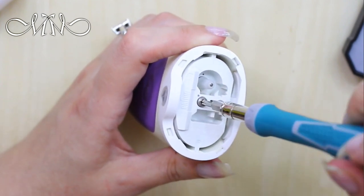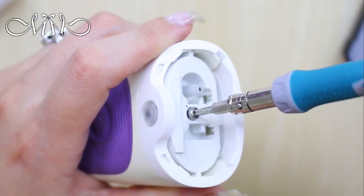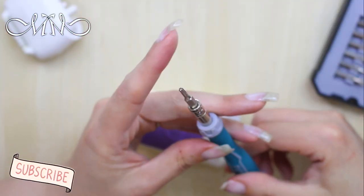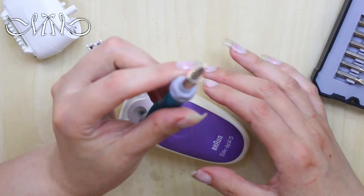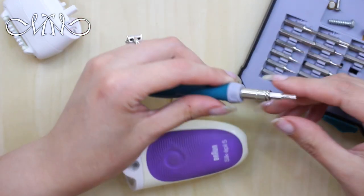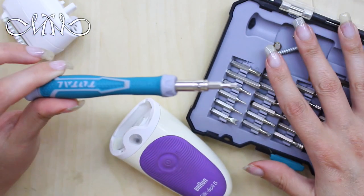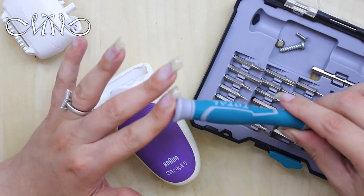As you can see, by twisting, the screw begins to come out. I'm going to put it back in since I don't actually need to clean it right now — I just wanted to show you the screwdriver I used. I got this kit from Amazon and I'll link it in the description box below if you want to buy one. It's really convenient, great quality.